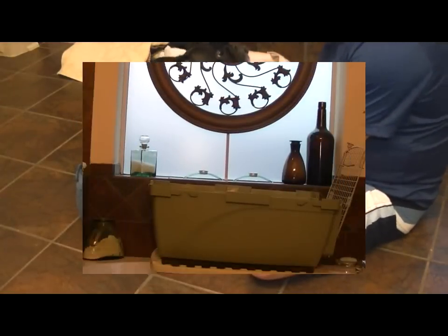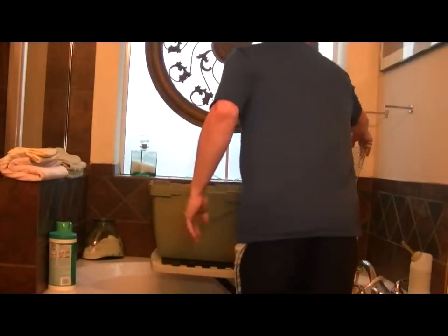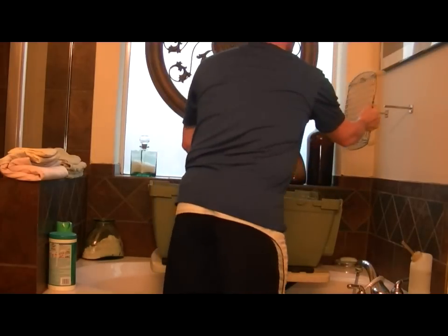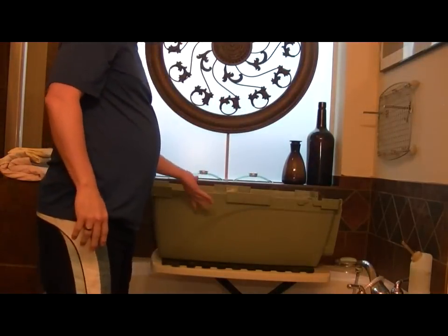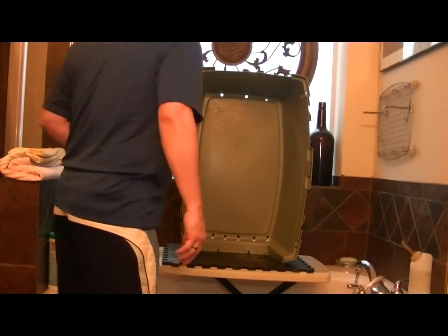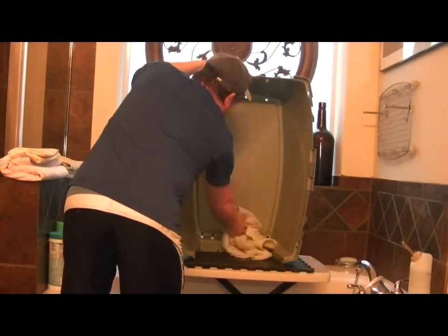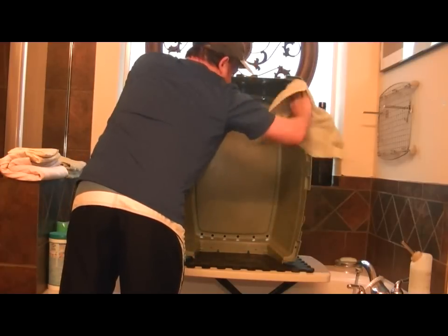Now he's taken care of and it's time to clean his kennel. I remove this door and hang it on the pegs — what used to be our shelf — so it's out of the way. The next step is to drain any remaining water and wipe it out. We don't want humidity in this kennel when he's inside, so we want to make sure it's dry and disinfected.